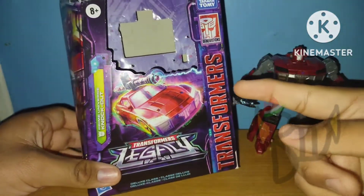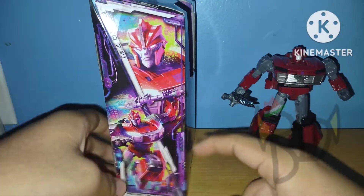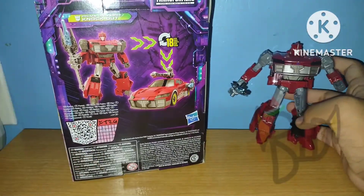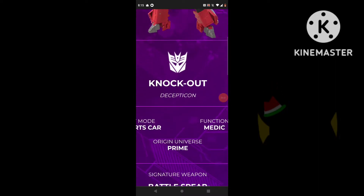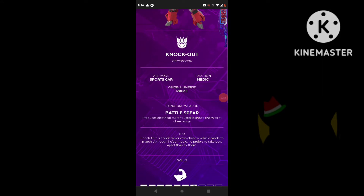It's your standard packaging — Yoko mode art, character mode art up close and at a further distance. The Decepticon box art. You can see some product shots and this QR code, which I'll scan. Taking a look at the bio, you can see the render of the character with weird lighting effects, being accurate to some degree. He's a Decepticon, his alt is a sports car, he's a medic, and he's from the Prime Universe.